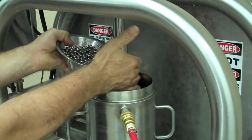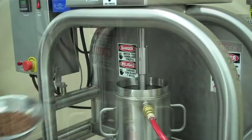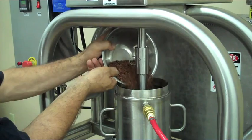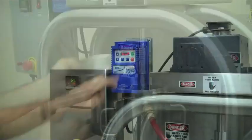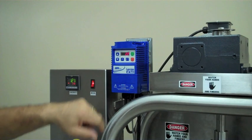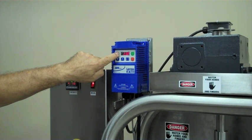Charge the pot with grinding media. Now materials can be added to begin processing. Refer to the instruction manual for an overview of the agitator controls.